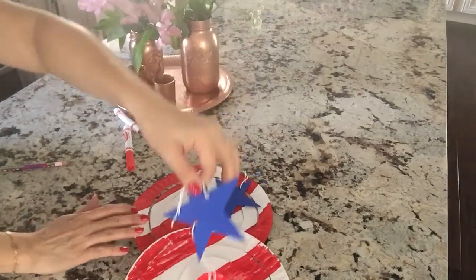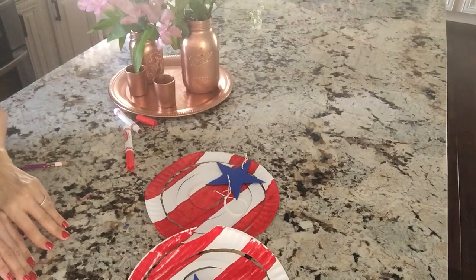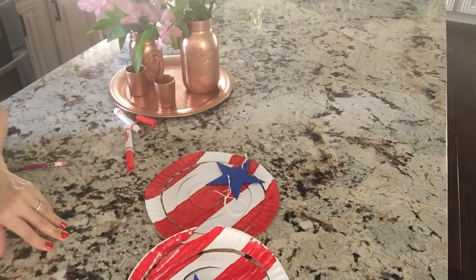Now we're going to go hang it outside and watch it blow in the wind. This is going to be a great addition to your American flag hanging outside. Happy Memorial Day everyone — have a safe, happy weekend. I can't wait for the summer to begin. See you soon.